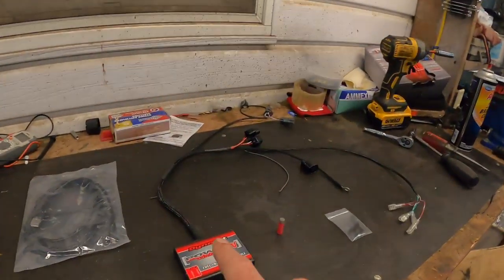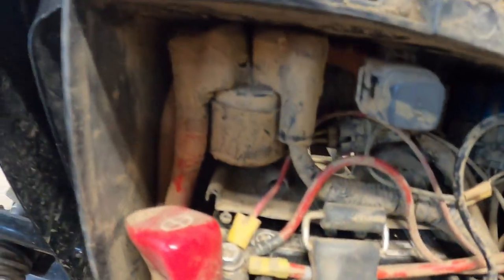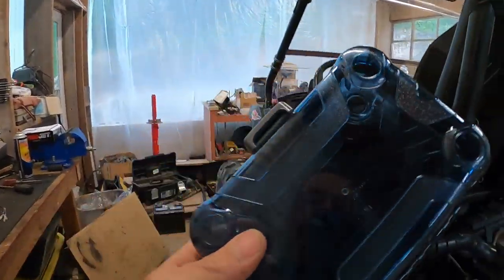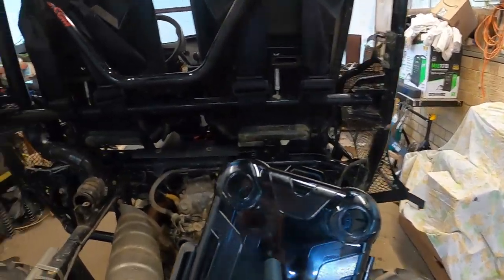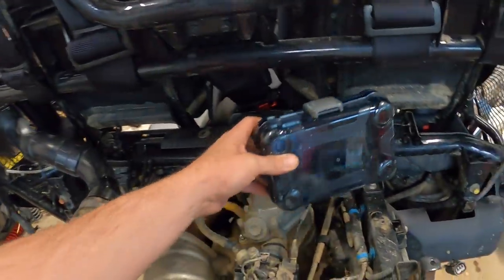I'm going to run you through the install. There is one change I've already made — the instructions tell you to mount the Dynojet here in the battery box, but as you can see by the condition of my battery box, and you guys know from my videos the mud I get into, I'm not exactly sure how waterproof that is. So I went ahead and picked up one of these little watertight boxes from Walmart for about five bucks. There's not a lot of wire for mounting, but we're going to hook this up and see where we can go.